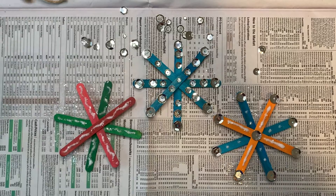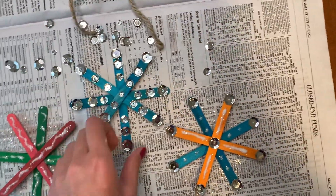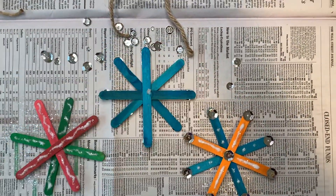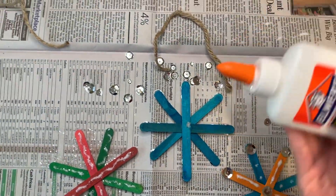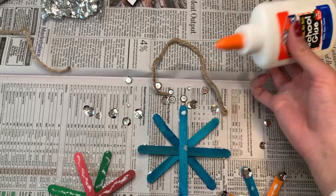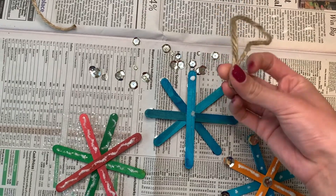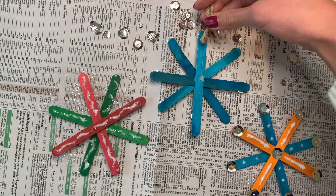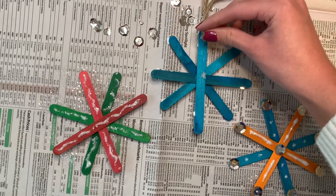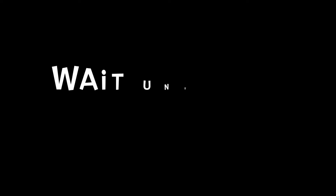Alright, so I ended up making three snowflakes, one of which was dedicated to the Chicago Bears for their colors. Now let's look at how we can turn our snowflakes into something we might want to hang, like an ornament on a tree or on our walls. First, glue the back side of the snowflake — it's best to glue the bottom-most popsicle stick and then put the rope on top so you know it will be very secure. Make sure to hold it in place until the glue hardens, maybe for a minute or so.